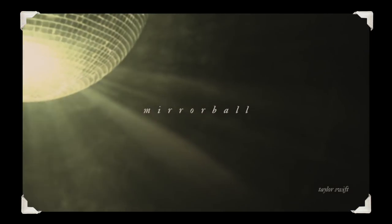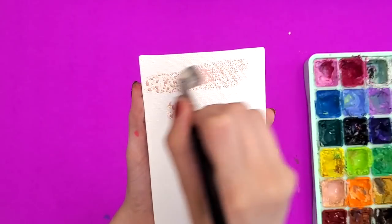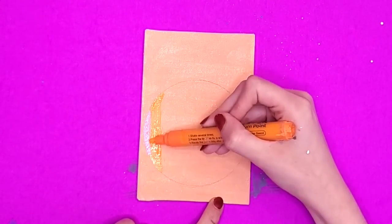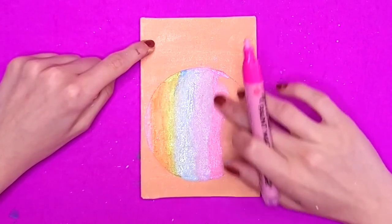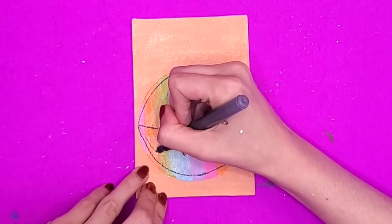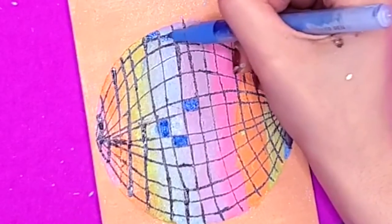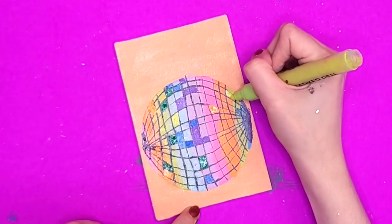Up next we have Mirror Ball by Taylor Swift. The lyrics say: you'll find me on my tallest tiptoes, spinning in my highest heels. Again, we have the horrible canvases that honestly seem to repel paint. I took out my scrapbooking circle and decided to paint a disco ball slash mirror ball. I've somehow managed to forget yellow in this rainbow — no, no, no, where's the yellow? In my defense, I was very tired when I made this painting, and also that green looks very close to a yellow — it's like a lime green — but I won't make any more excuses. I made a mistake and I'm sorry.